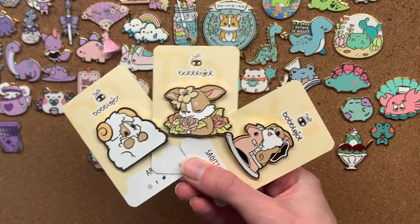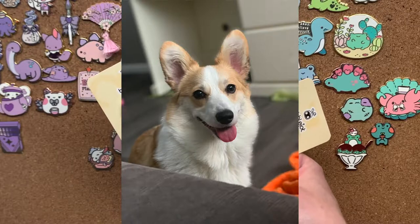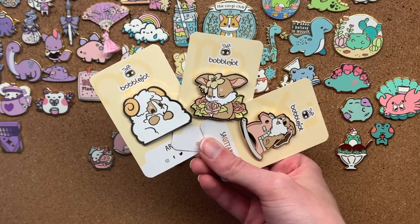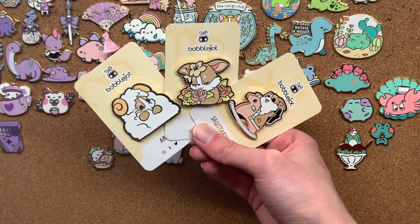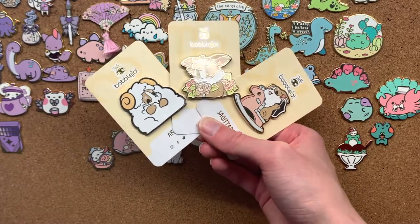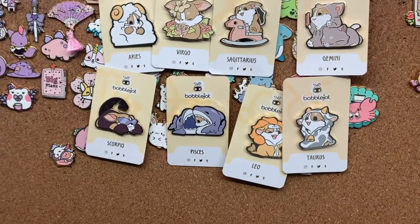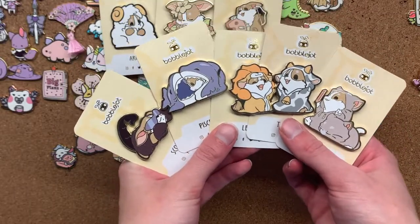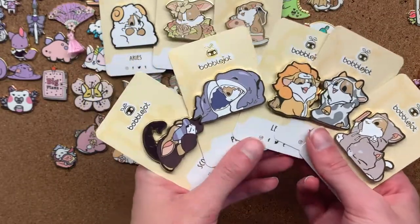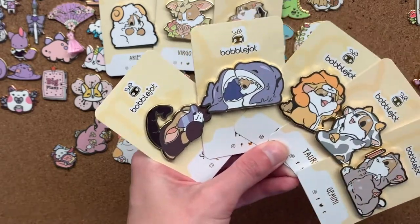Now we're going to take a look at the large amount of corgi pins on my board. Yes, I have a corgi. Before I had a corgi, all I did was buy corgi pins because I couldn't buy a real corgi. These ones I backed on a Kickstarter before I knew I was getting my corgi puppy, and they didn't arrive until after I got her — they were corgis based on all the star signs. This artist also has a really cute comic about a corgi named Tori and its friend Sam who's a cat. It's so cute — the comics are just so wholesome and sweet.